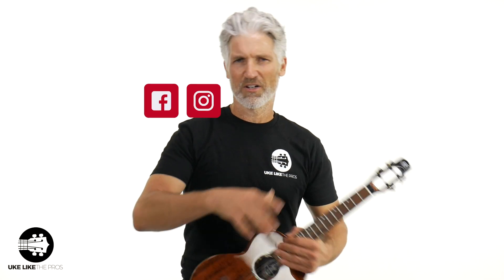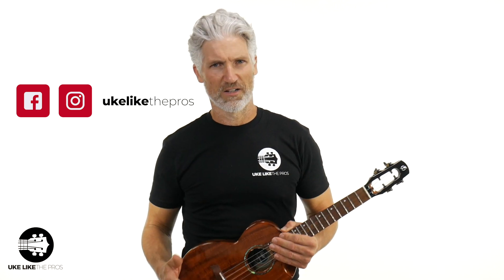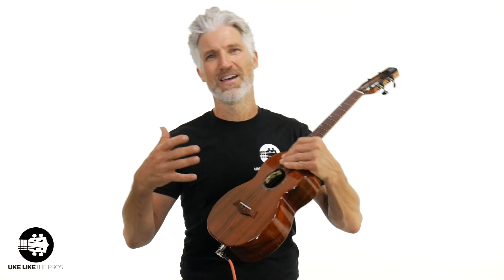Anyway, the Flight Mustang — store.ukulelepros.com. Thanks for being here and watching the video. Smash the like button, leave a comment, subscribe and all that stuff. You can also check us out on our Patreon page, TikTok, YouTube, Instagram, and Facebook.